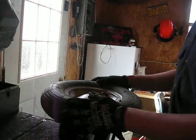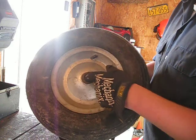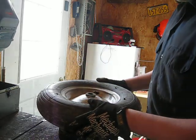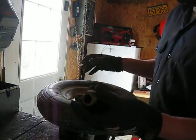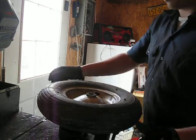Hey everybody, Doug here. What I am going to show you is how to replace the bearings that are inside of lawn cart tires and wheelbarrow tires. I put a video out earlier on these Craftsman bushings and how they fit just about perfect in these hubs. So I will show you how to do it.